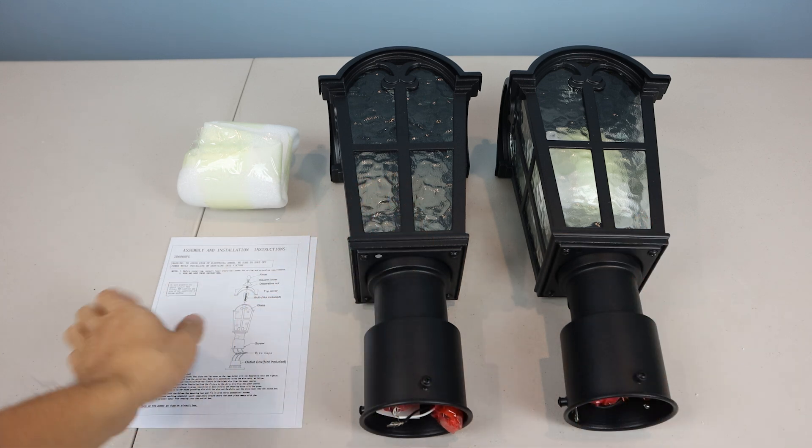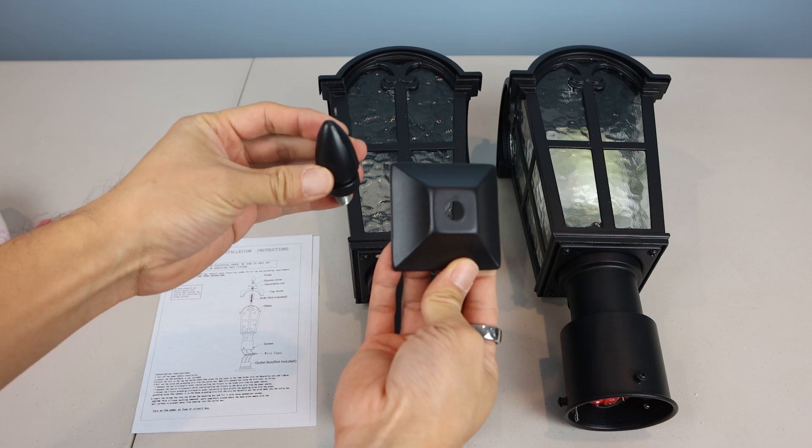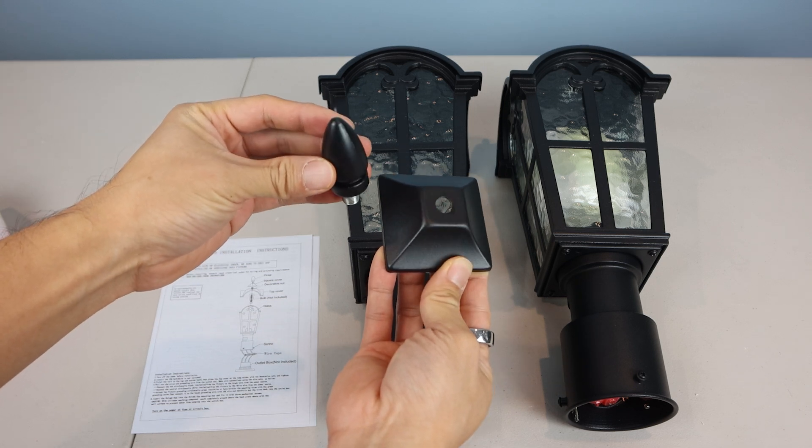You'll receive the light fixtures and illustrated instructions, and inside each lamp are the two-piece topper ornaments. Bulbs are not included.